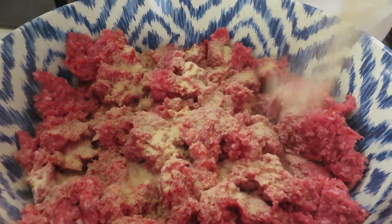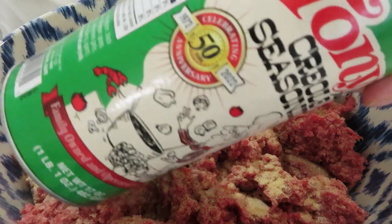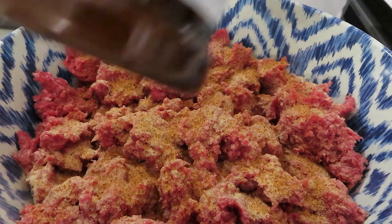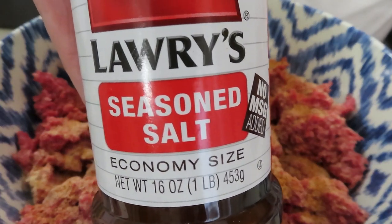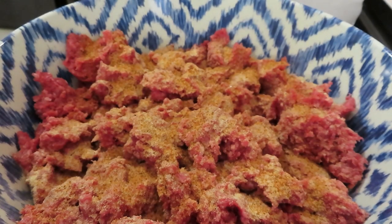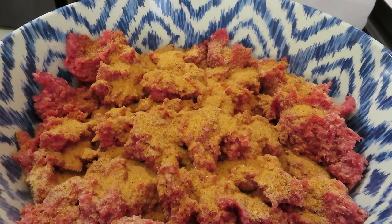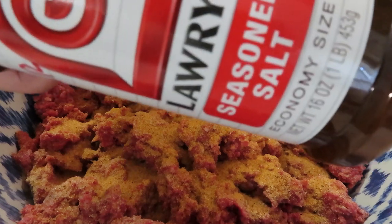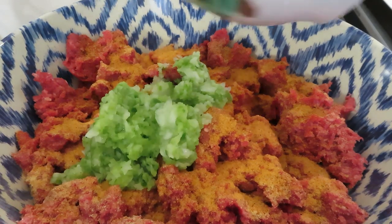I'm going to put garlic powder — probably two or three tablespoons — some Tony's Creole seasoning, probably a couple tablespoons, and of course Lowry's seasoning salt. There is a DIY recipe thanks to Julie Pope on my community post for how to make Lowry's season salt — please check that out and write it down. It cost me four dollars and twelve cents, so I'm going to be saving this jar and putting my homemade right inside it.